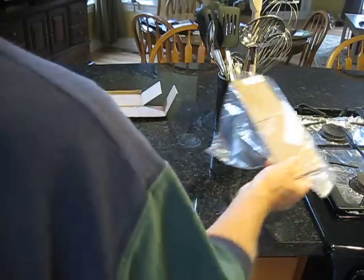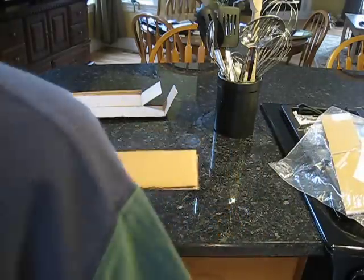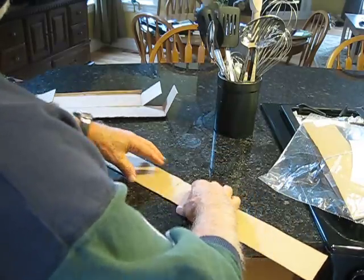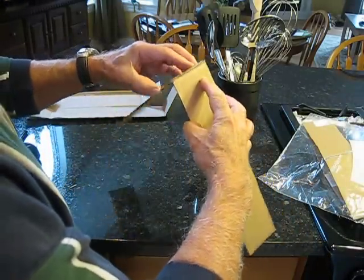Just get a couple of little strips of cardboard or box board and cut them to the right size. Take some tape and just tape them — you can use duct tape or scotch tape, it doesn't matter.